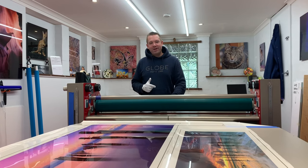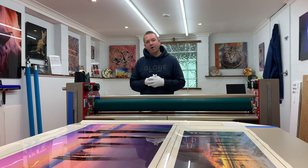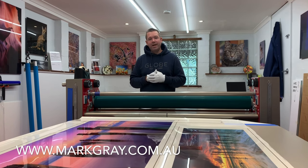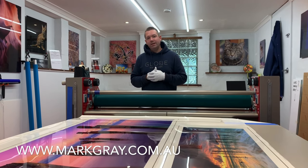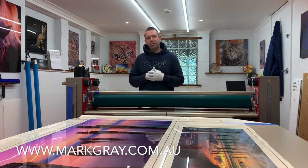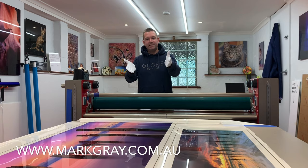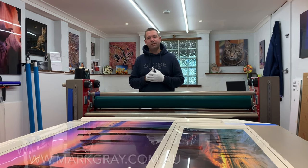Hello again guys, Mark Gray here and welcome back to my YouTube channel. I'm a professional landscape photographer from Australia. My work is collected in 32 countries around the world, and today I'm going to be talking to you about Fujiflex, the beautiful material that I print all of my prints on.